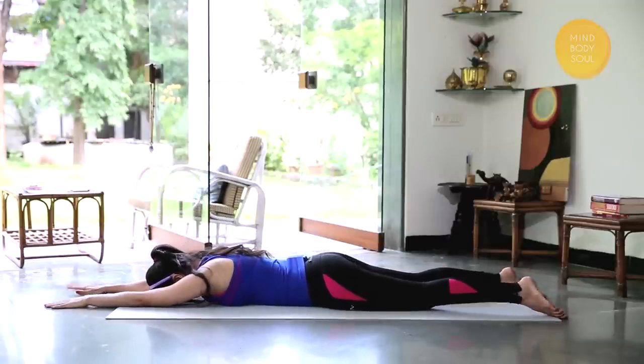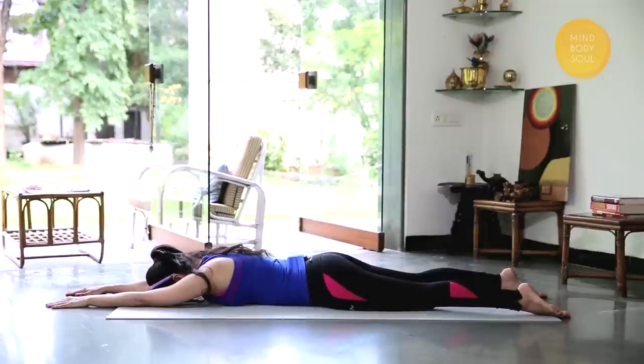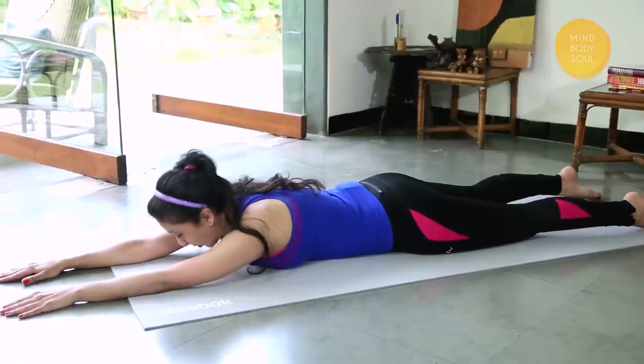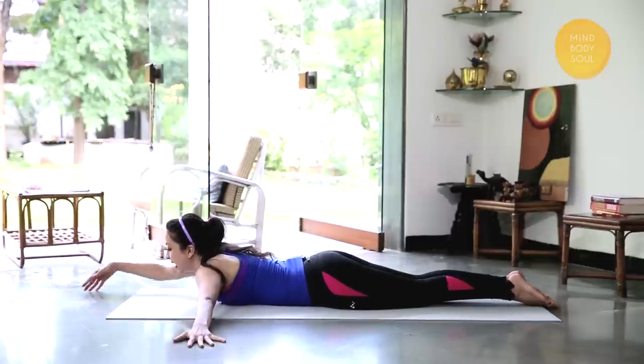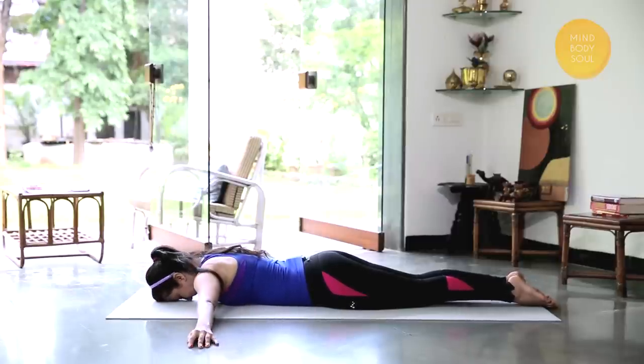Relax your legs, check into your back once more. One more time, draw the feet together. This time bring the arms out to the sides like a plane. The plane's taking off — take a deep breath in, come up as high as you can.